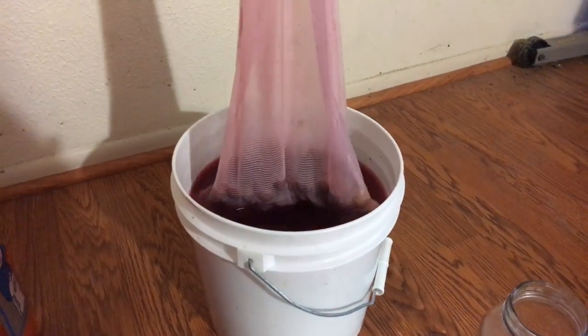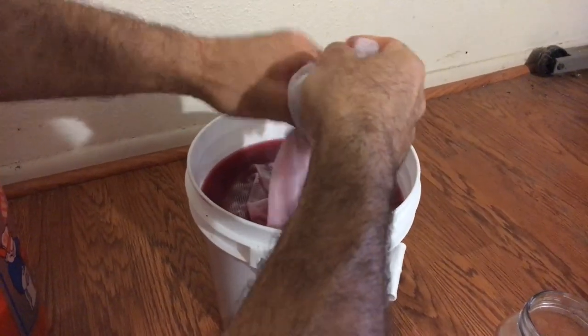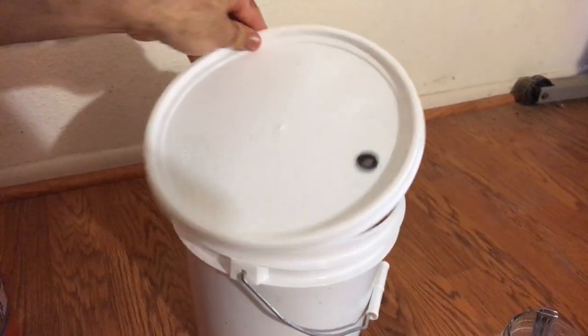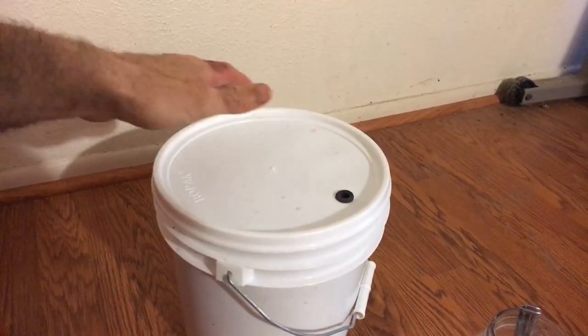That's in the nylon straining bag — tie that off at the top. It's been 24 hours since I put all the other ingredients in. I'll stir that up a little bit to get the sugars off the bottom where they settled from yesterday. I'll stir this once a day for about three to five days — it just depends on the temperature inside your house. The warmer it is, the faster the yeast will grow and the faster it'll ferment. The cooler it is, the slower. Somewhere around three to five days before I take it to secondary fermentation. I'm going to cover that up, but not seal it — just cover it back up with a towel.